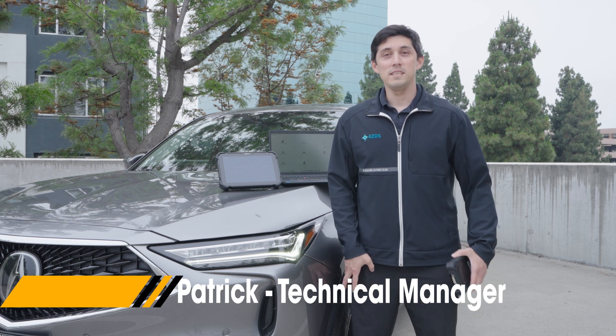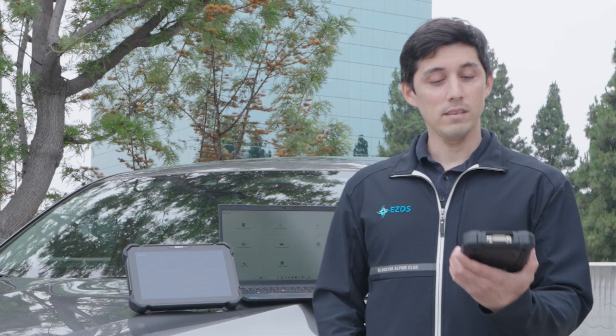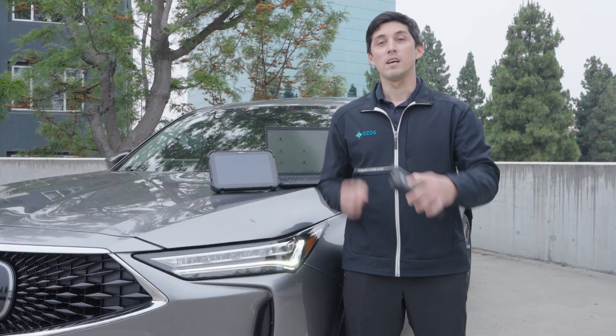Hello, my name is Patrick from EasyDS USA, and today we're going to be explaining the J2534 function with the Zenith Z7 using the ZBCI2. Let's dive right into it.